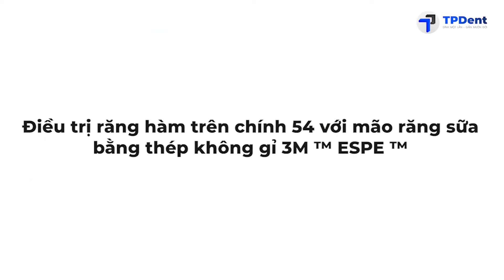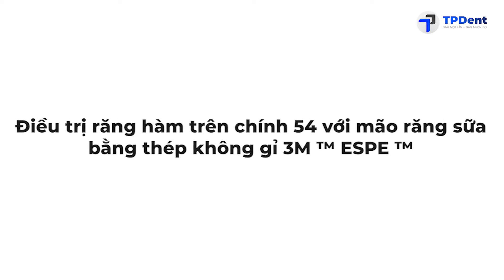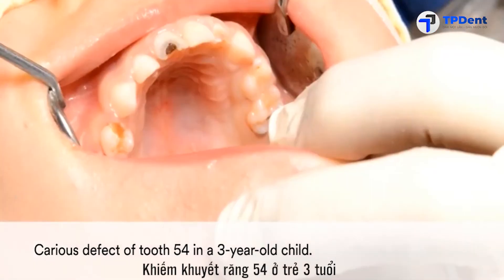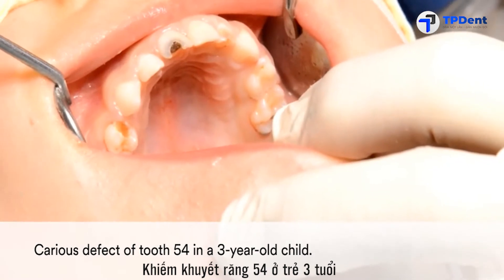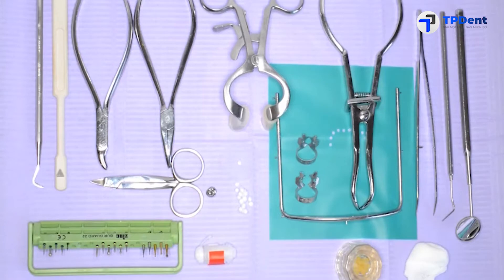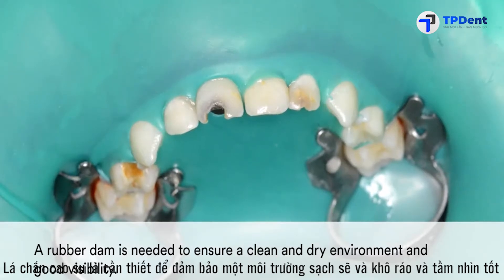This clinical case shows the treatment of Primary Upper Molar 54 with the 3M Stainless Steel Crown. In this case, a three-year-old child presented with a carious defect. Prior to starting the procedure, make sure to have all necessary materials and instruments handy on your tray.